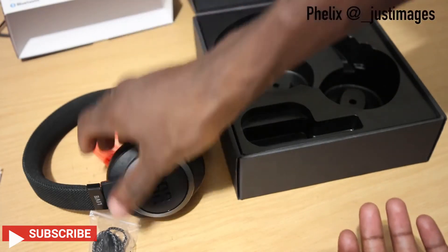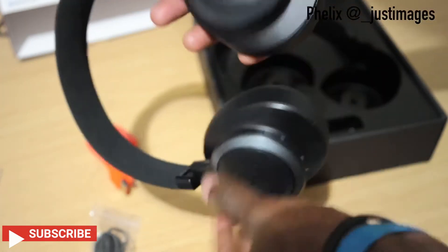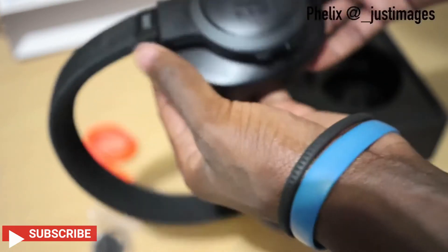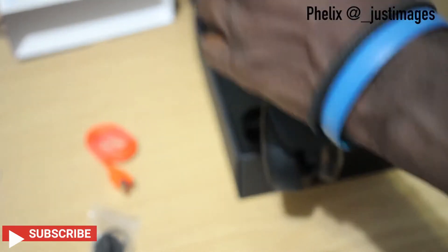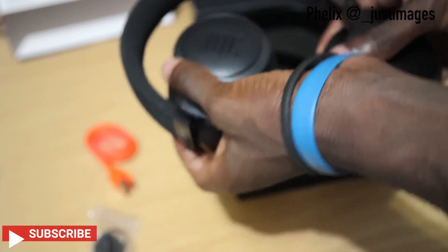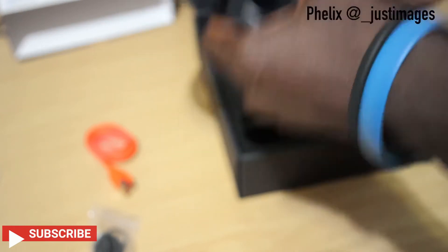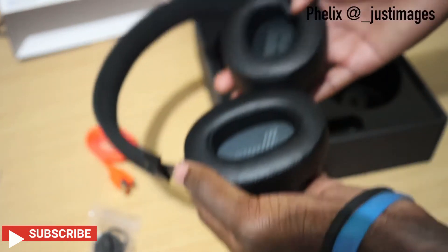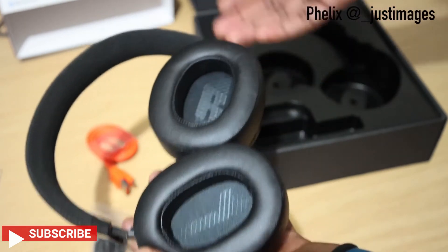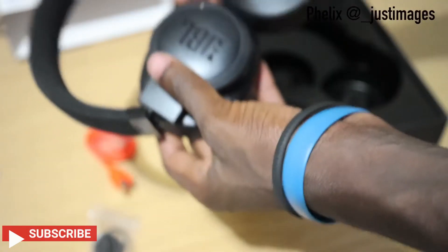The battery life is the same as the E55 model of JBL headsets. I like the material — over the years, as you can see, it looks really good. The design is good and it's easy to hold and fold on the sides. The quick charge is definitely a plus for me because sometimes you're in a hurry and 15 minutes gets you two hours of good battery.